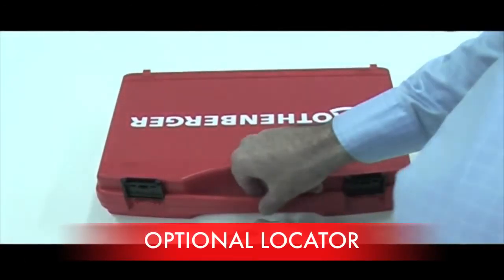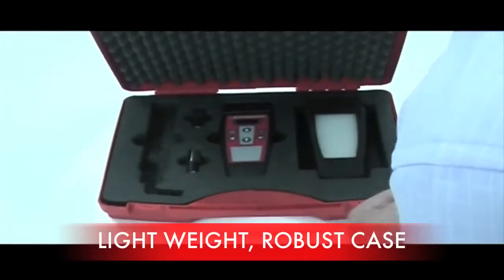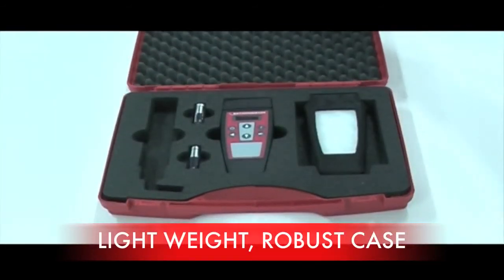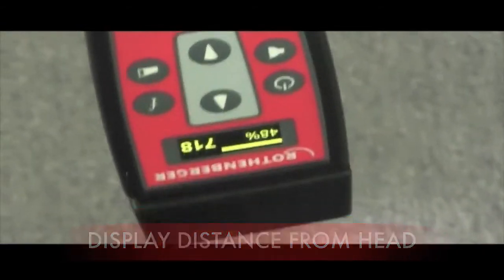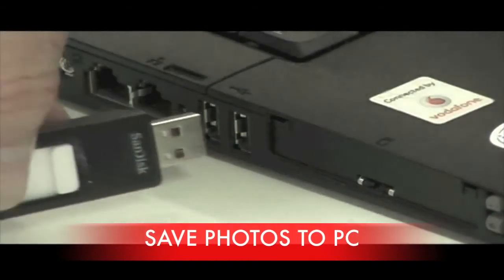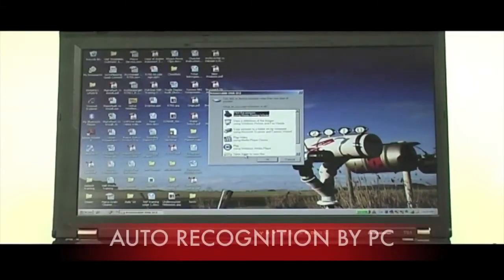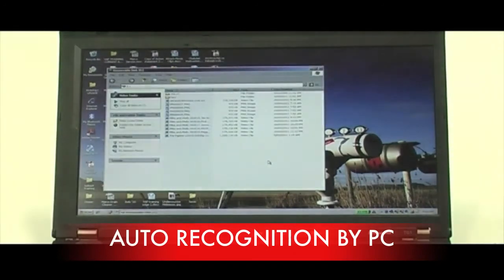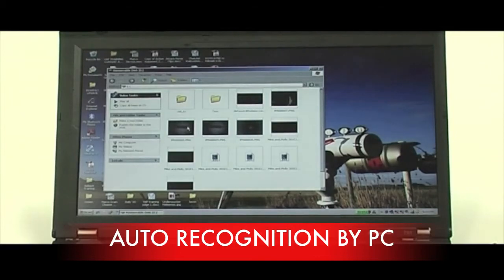You can also play back the video or look at the photos instantly on the media player screen. The optional locator comes in a compact robust carry case with plenty of padding to protect the device. The screen will tell you exactly how far away from the head you are. To view your photos, stick the memory stick into the USB port of your PC. Your PC will automatically recognise the memory stick and will give you options. Simply select the open folders then select the thumbnails and choose whichever photo you want to view. Double click to enlarge the photo.